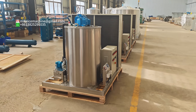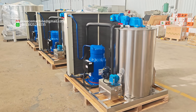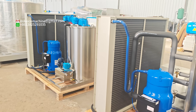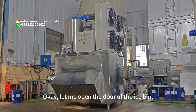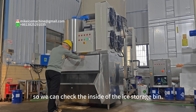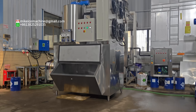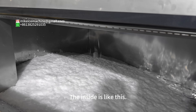Let me open the door of the ice beam so we can check the inside of the ice storage beam. The inside looks like this.